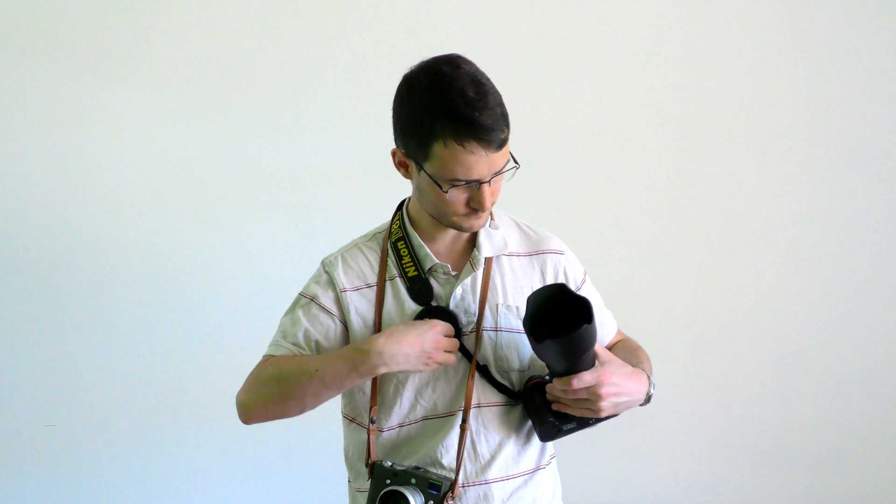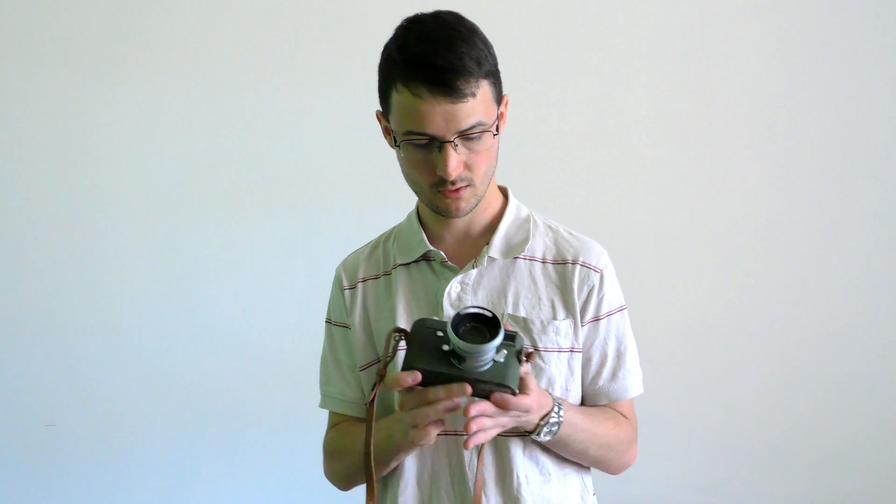Let's talk about how we focus on a rangefinder. On a Leica M rangefinder — this one here is the Leica MP Safari Edition Type 240 — I've got a 35mm f2 Summicron lens on there. With the Leica M, there's no autofocus whatsoever. It's all up to you as the photographer.